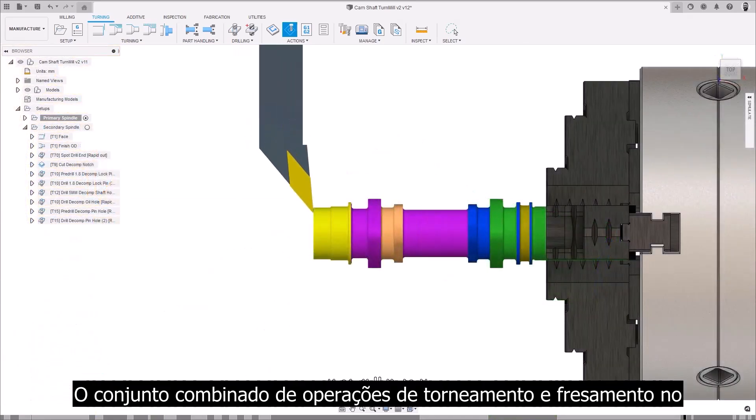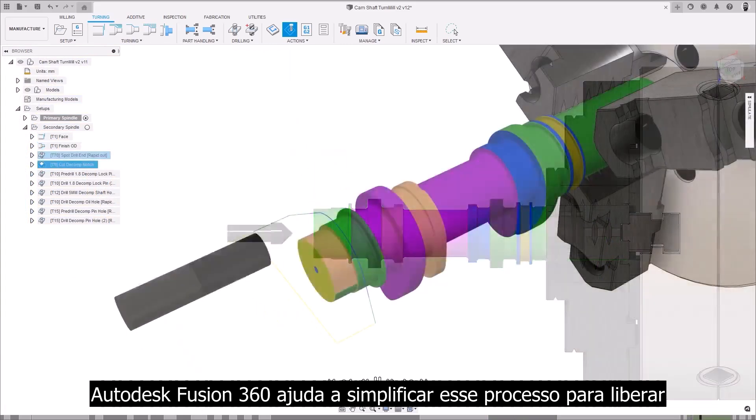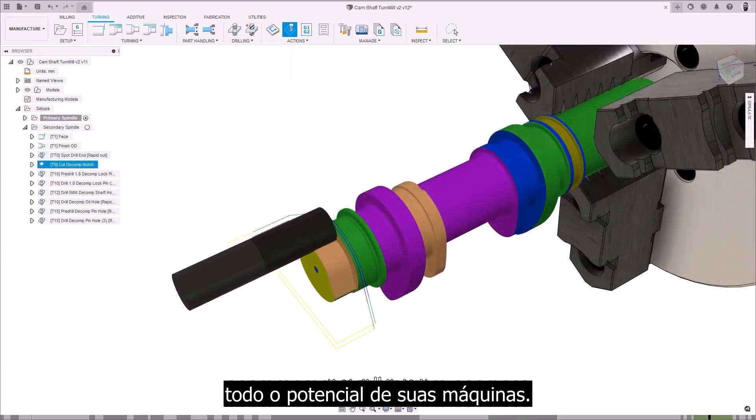The combined suite of turning and milling operations in Autodesk Fusion 360 helps simplify this process to unlock the full potential of your machines.